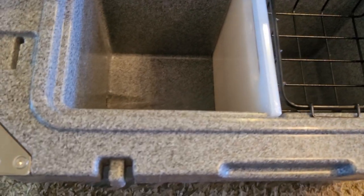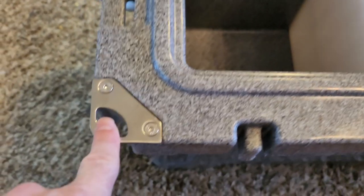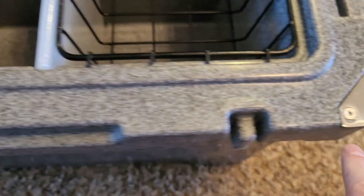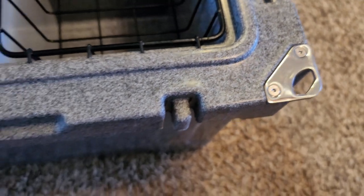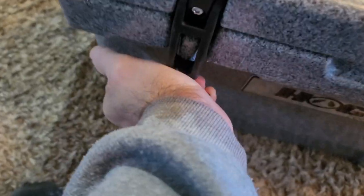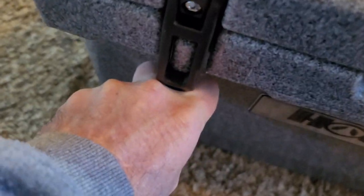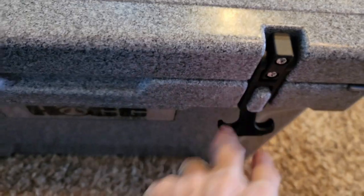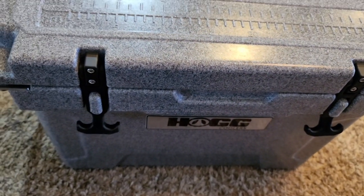I showed you that you can lock the lid. The bottom part of that lock is actually a bottle opener — there's one on each corner, so that's very cool. Now let's go ahead and shut this down. These latches are really stout — you hear it pop on there. So that's pretty much an airtight seal.